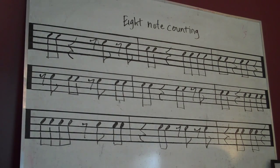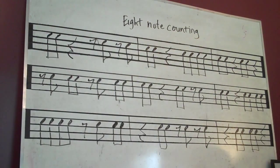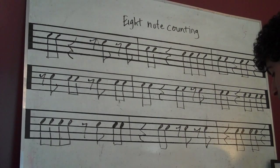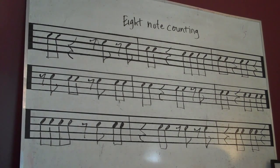Okay, so we are continuing to count eighth notes. We've got some quarter rests in there too. Okay, ready? Here we go.